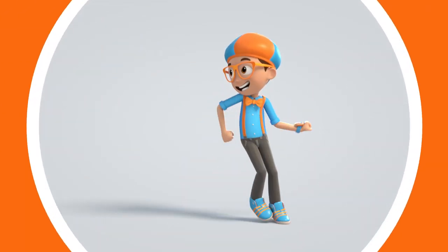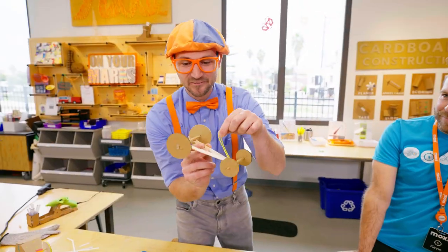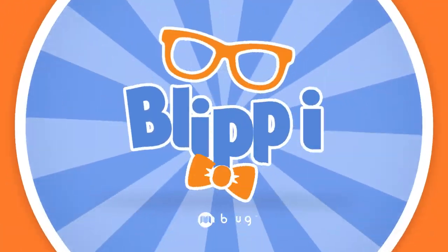Blippi! Come on everyone, let's make learning fun. Blippi! So much to learn about, it'll make you wanna shout! Blippi!